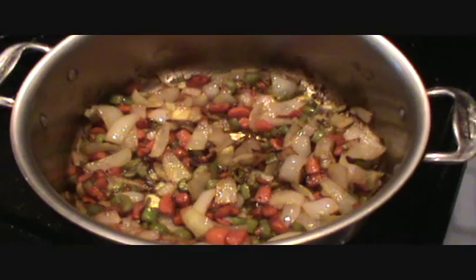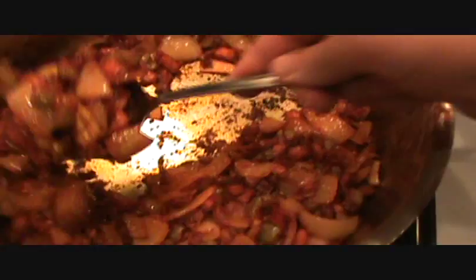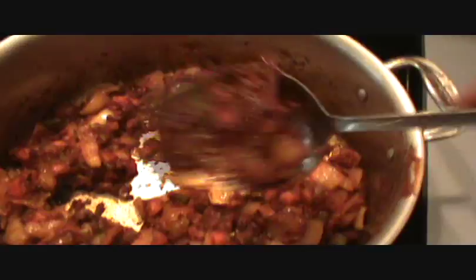Okay, we're back. You can see that tomato paste is starting to get just a little bit of brown on it, and you can see a little bit sticking to the bottom of the pan. That means it's time to deglaze.